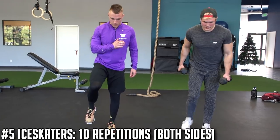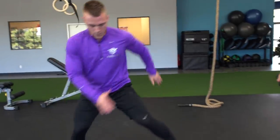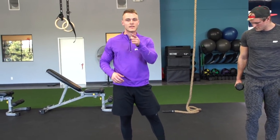This is our final exercise — it's called ice skaters. Keep in mind that at the final exercise your body is fatigued, so stay locked in and stay focused. You go to the right, boom, to the left, to the right, to the left. Make sure you find that balance point before you switch feet. That's our final exercise.